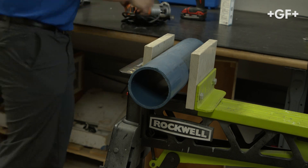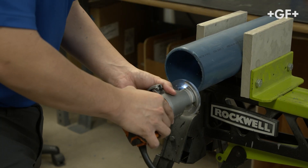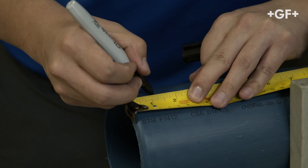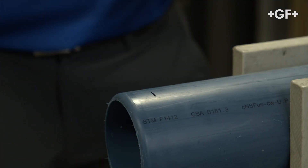Begin by securing the pipe and chamfering the pipe with a ¼-inch round over bit. Next, mark the insertion depth.